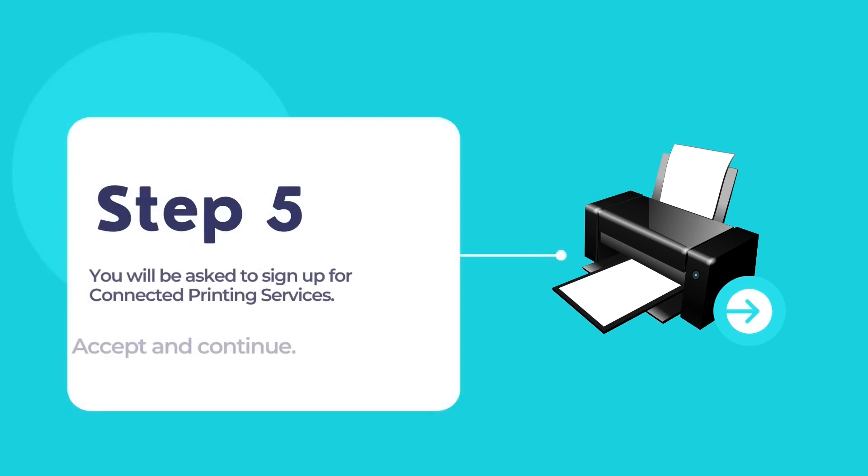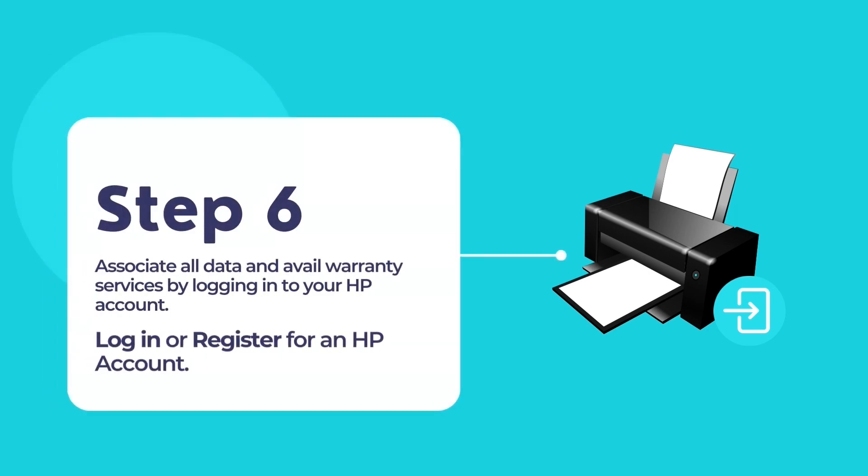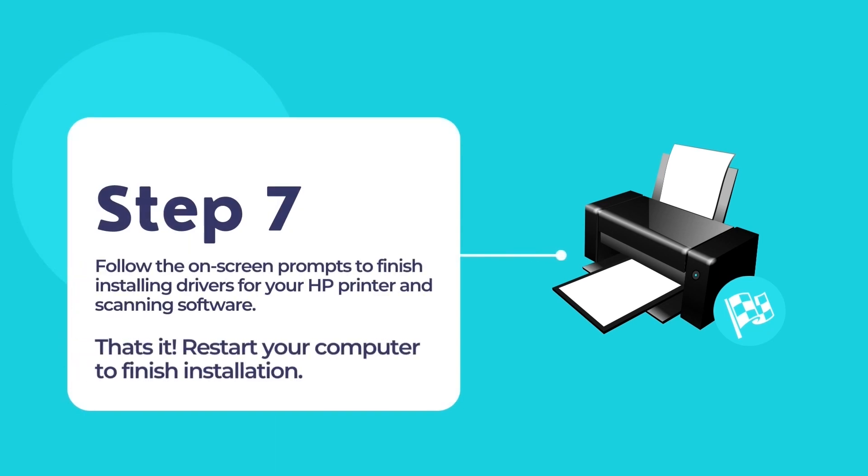Choose whether you want to opt into connected printing services. On the next step, log in to your existing HP account or register for a new HP account if you do not have one. This is for activating the warranty services for your HP printer. After logging in, follow the on-screen prompts to complete installing your HP printer's driver and software. Once finished, restart your computer to complete the total installation.